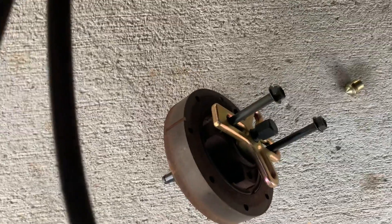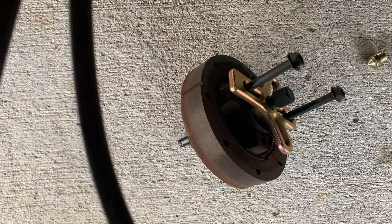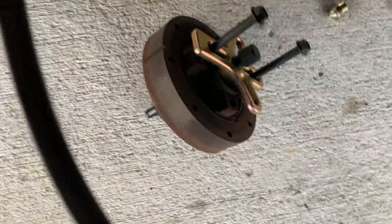Anyway, there's the factory harmonic balancer right there on the ground. All right, thanks a lot, friends.